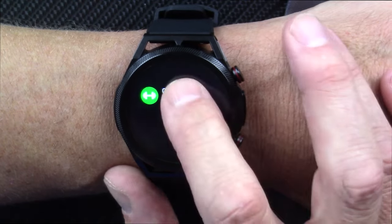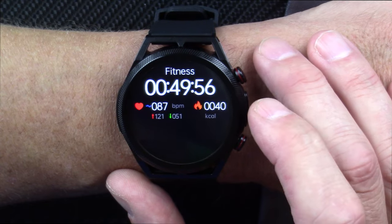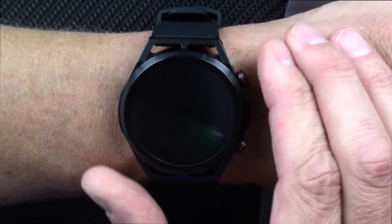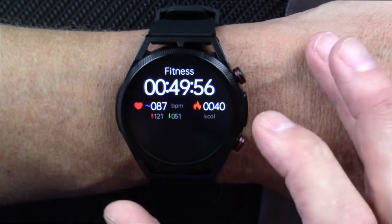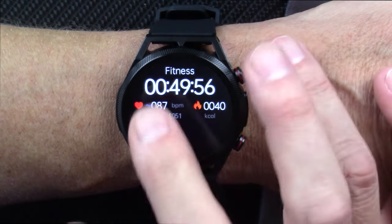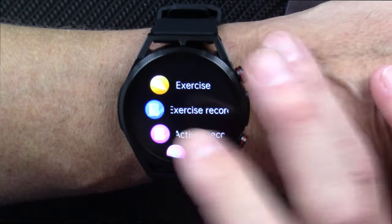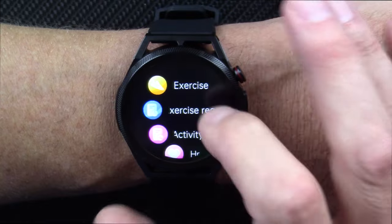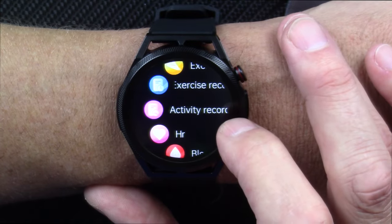Your exercise records — here's a workout I did. It gives you your kilocalorie burn, the time engaged in the activity, your heart rate highest and lowest, and your average. It gives you some information about your exercise, but it does not recognize exercises automatically — it just gives you your time engaged, kilocalorie burn, and heart rate information.